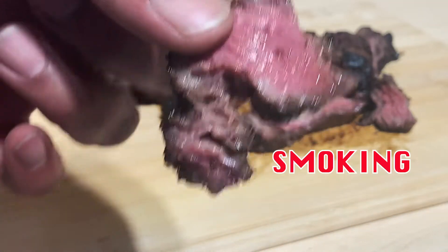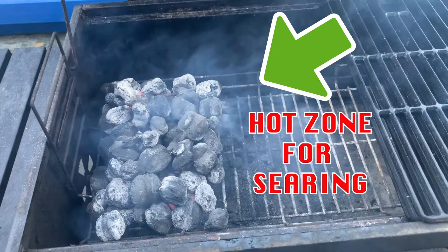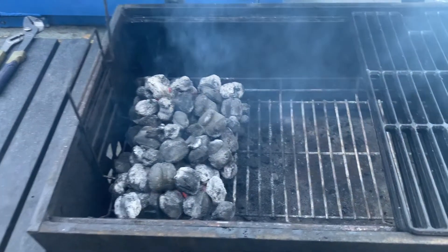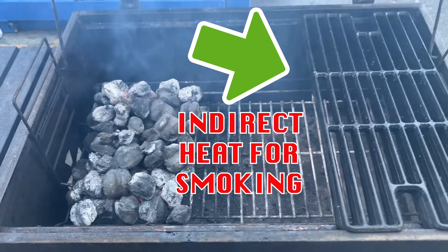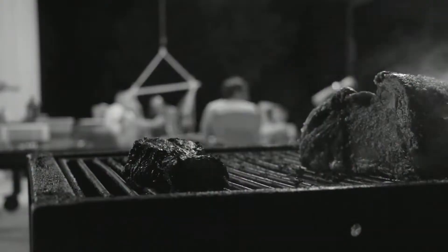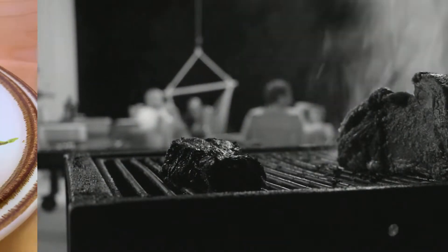A while back I started smoking steaks on my grill. I do this by setting up a hot zone with hot coals and wood chips. On the other side there's indirect heat where you're not putting the meat directly over the coals. Cooking meat this way allows you to seal in all the juices during the sear but also lets the meat absorb an incredible amount of smoky flavor. It's nothing like it, trust me.